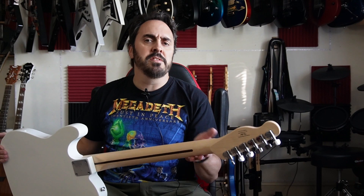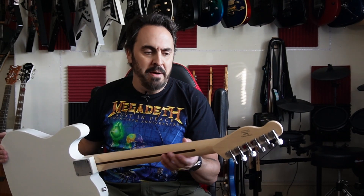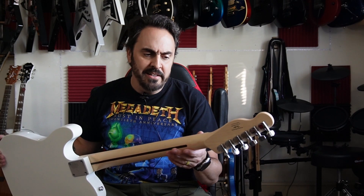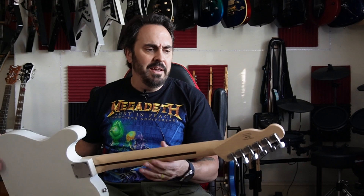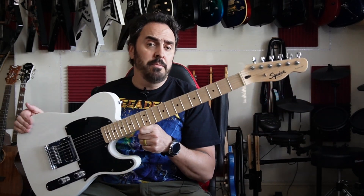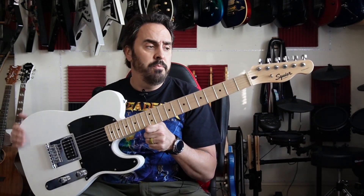The neck feels like your typical — it almost feels like it's unfinished. It's supposed to be a satin poly, but it feels more unfinished. It's just a satin poly with a very light coat. Going forward, I think I might do something with that, because while this is a beginner's or entry-level guitar, it's a great modding platform.